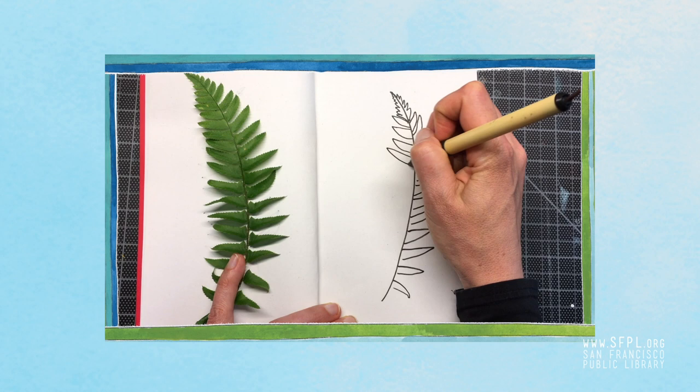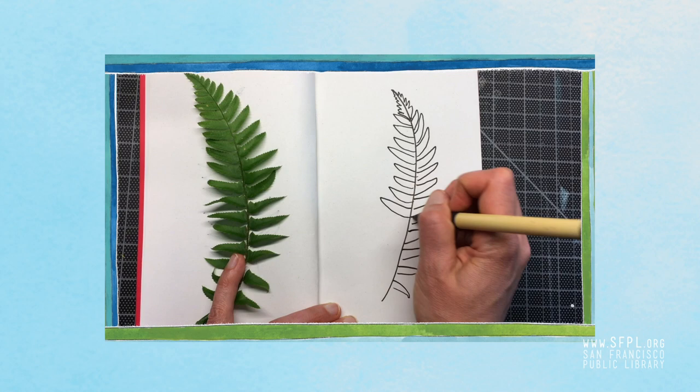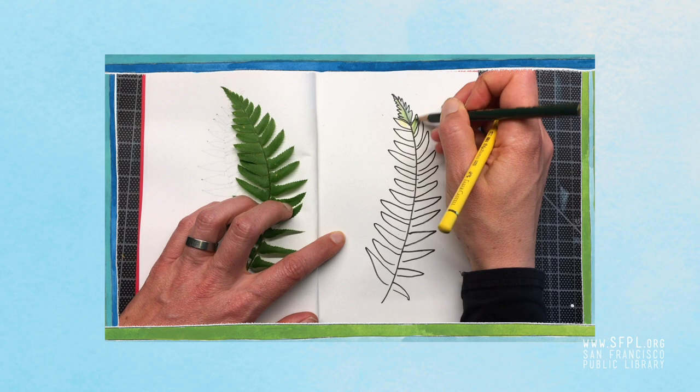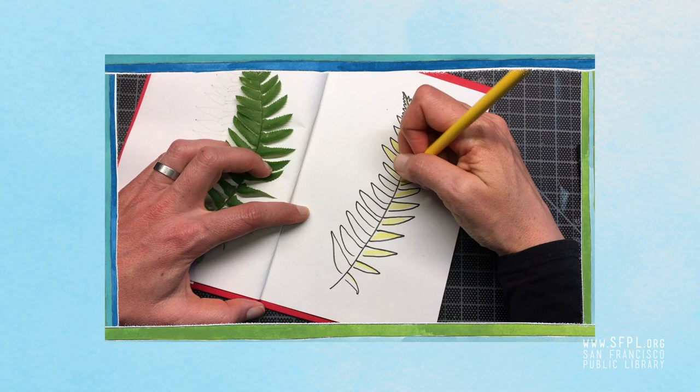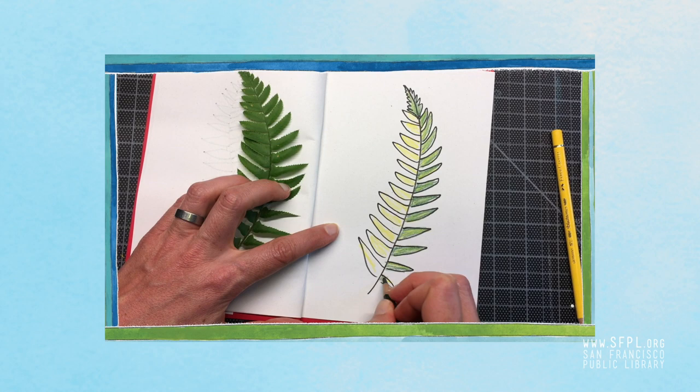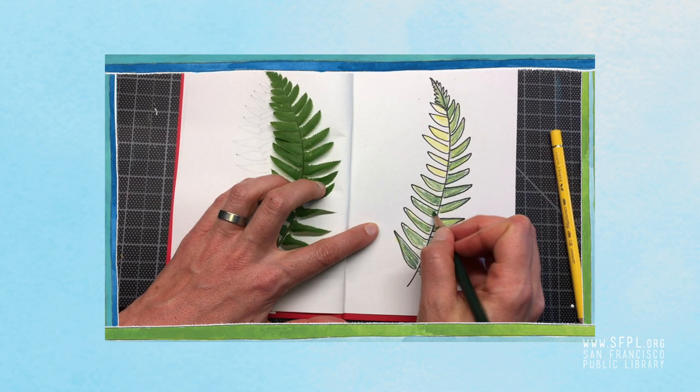There's something about that repetition of shapes that makes ferns really fun to draw. I'm coloring it in here, but I noticed that the green I have is a little dark, so I'm mixing colored pencil colors. I'm coloring lightly with yellow and then going over with the darker green colored pencil — the yellow mixes with the dark green to make it a lighter, more yellow-green. Like a spring fern green. There it is.